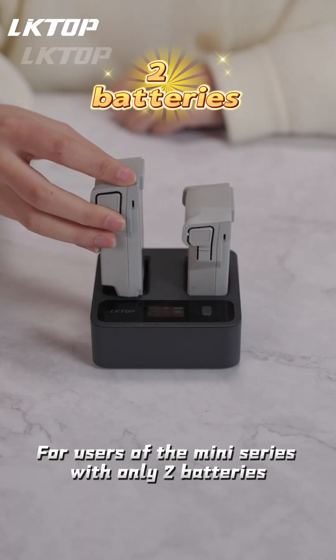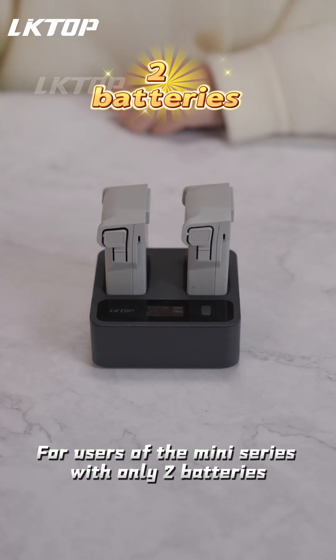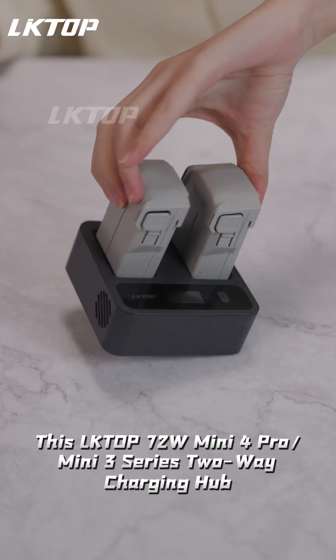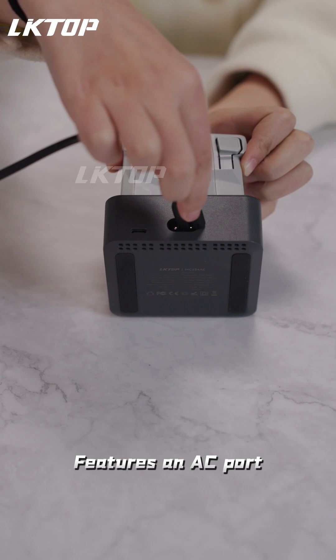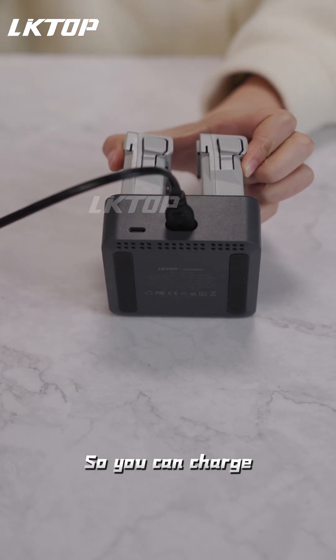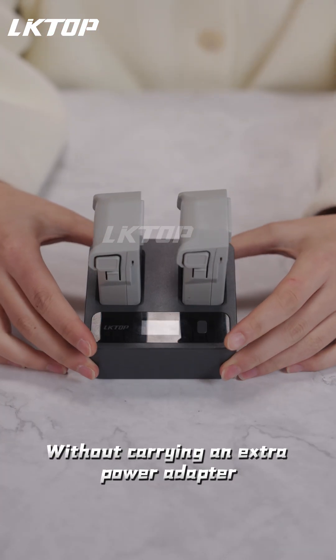Here it comes, for users of the Mini Series with only two batteries. Look here — this Lictop 72W Mini for Pro, Mini 3 Series 2-Way Charging Hub. It features an AC port, so you can charge without carrying an extra power adapter.